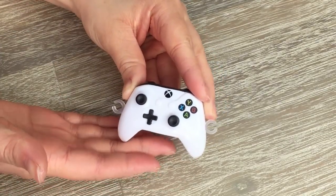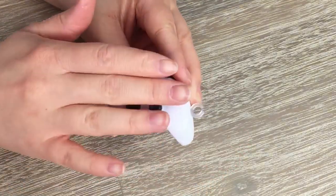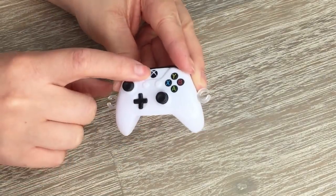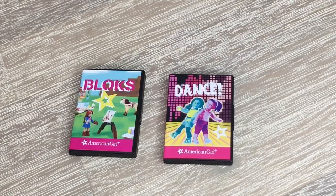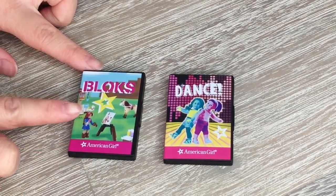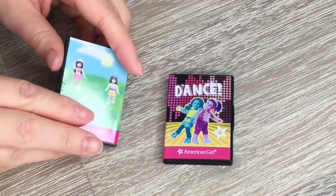We have the classic buttons over at the front, handles on the side, and the Xbox logo in the middle as well. The material is plastic and it's quite lightweight. The set includes two different game options: the first one is called Blocks and the second one is called Dance. They have simple designs on the front, and on the back there's some classic writing and a barcode.